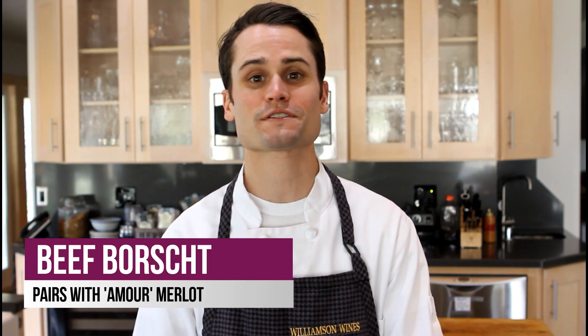Hi again everyone, today on Epicurean Kitchen we're making a hearty beef borscht to pair with our Merlot.